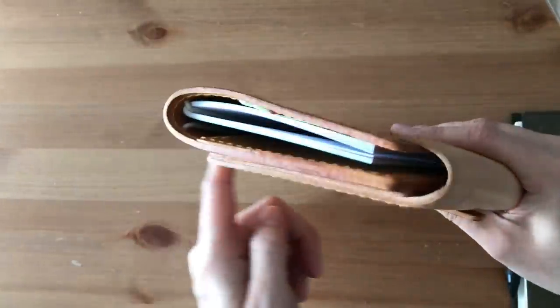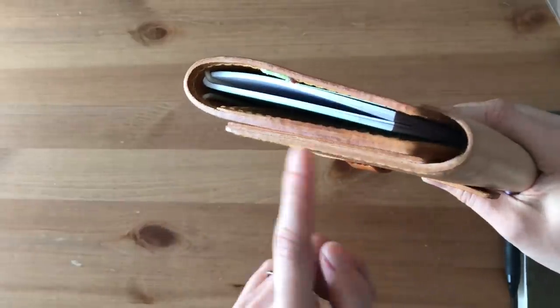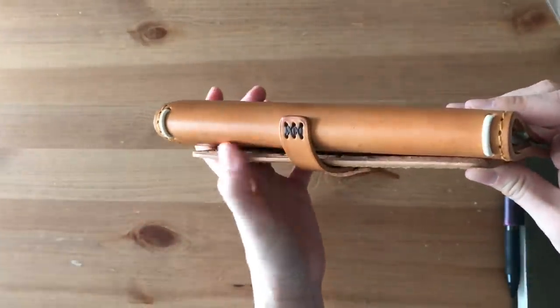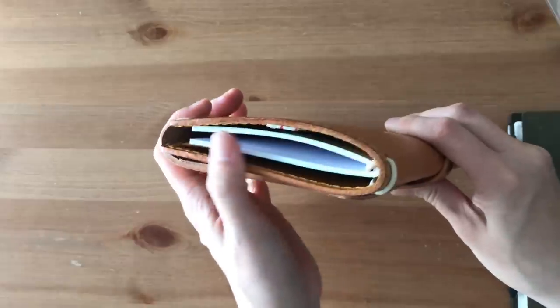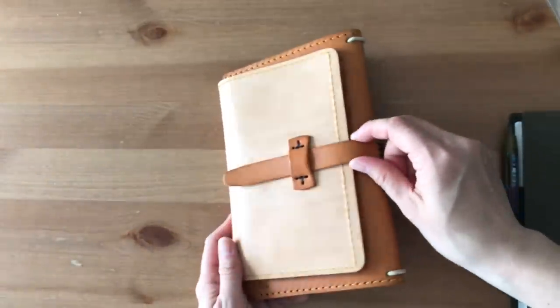The edges - I forgot to mention - they're not raw. They're nicely finished. You can see that shine there. But yes, I really, really like this new style of the Grab and Go with the strap. This really, really makes me happy.